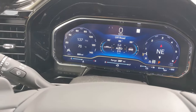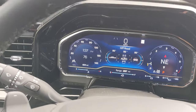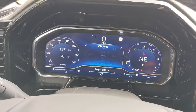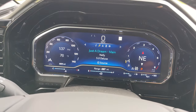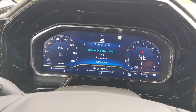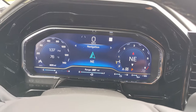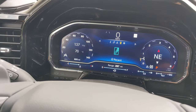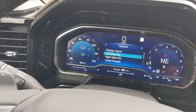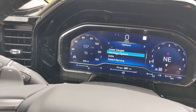Moving to the gauge cluster — it is a full digital display. In the center, everything can be adjusted to a different page that you like. You have five pages. Starting from the left you've got an info page, whatever you're listening to, compass, navigation will also display here should you have a path set, a phone display for Android Auto, and you can adjust the settings for the gauge cluster as well.